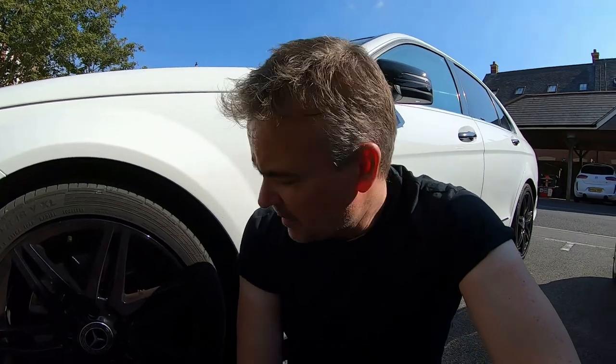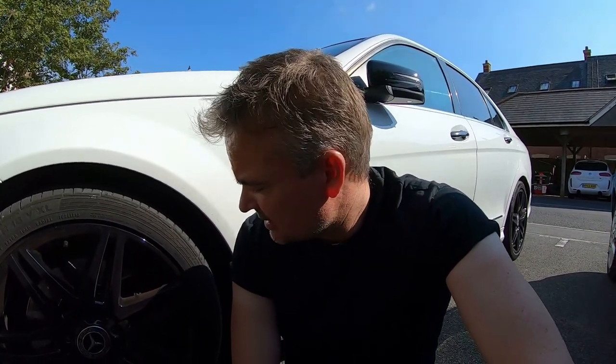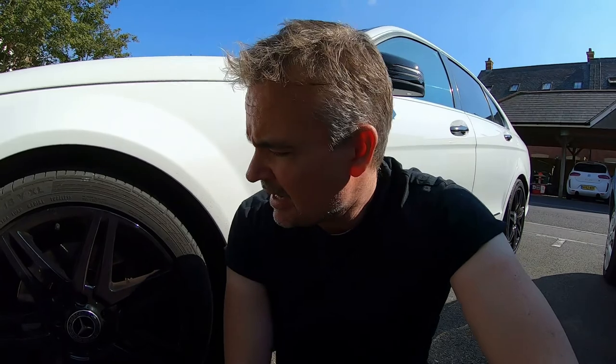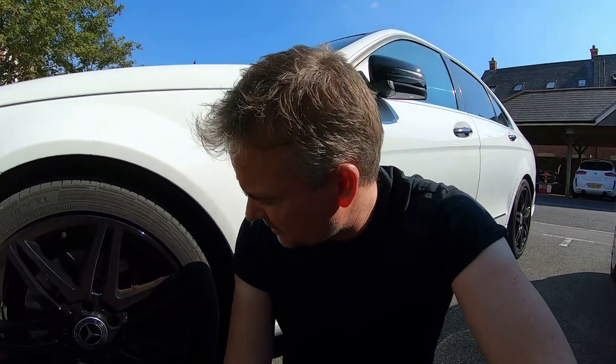Hello, back with my Mercedes W204. I'm about to create a video on painting the wheel calipers because they get rusty — the back ones are corroded and they look unsightly. I've got these lovely powder-coated wheels and when you see through them you can see the rusty caliper, which is not great.